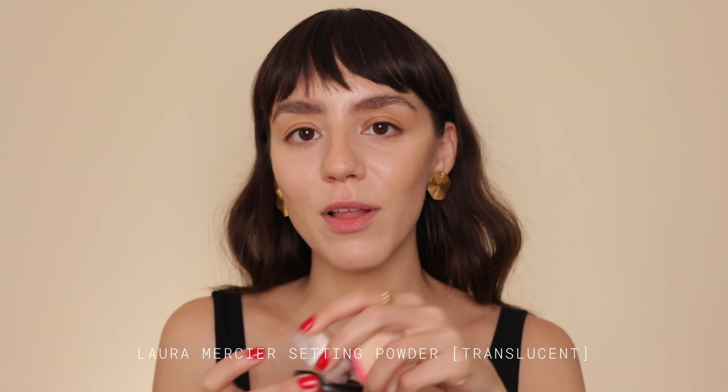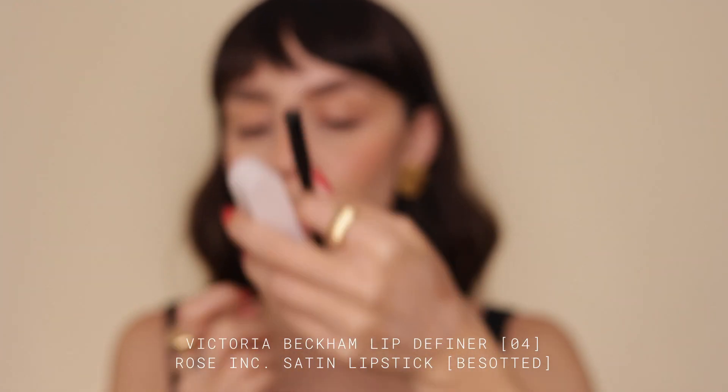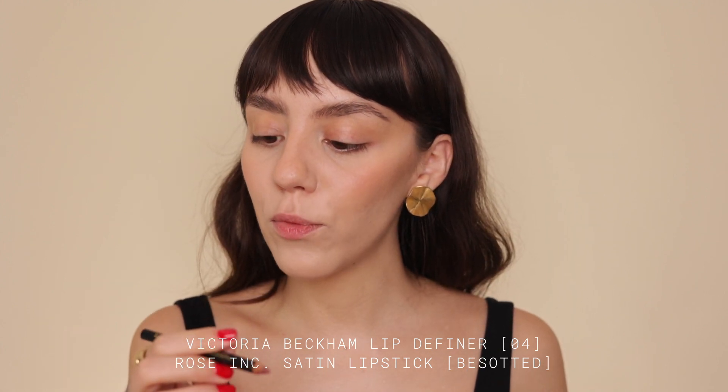I'm gonna bronze up with the NARS bronzer and cream — I have a comparison video with that one and the Rose Ink, so I'll leave that linked. Then I'm using Laura Mercier powder, which I got from the Sephora birthday gift — it's a little hard to get the powder out. Now I'm using this Sunny blush from Benefit, it's like an orangey peachy tone. For lips, I'm using Victoria Beckham in shade 04 and Rose Ink in Besotted.